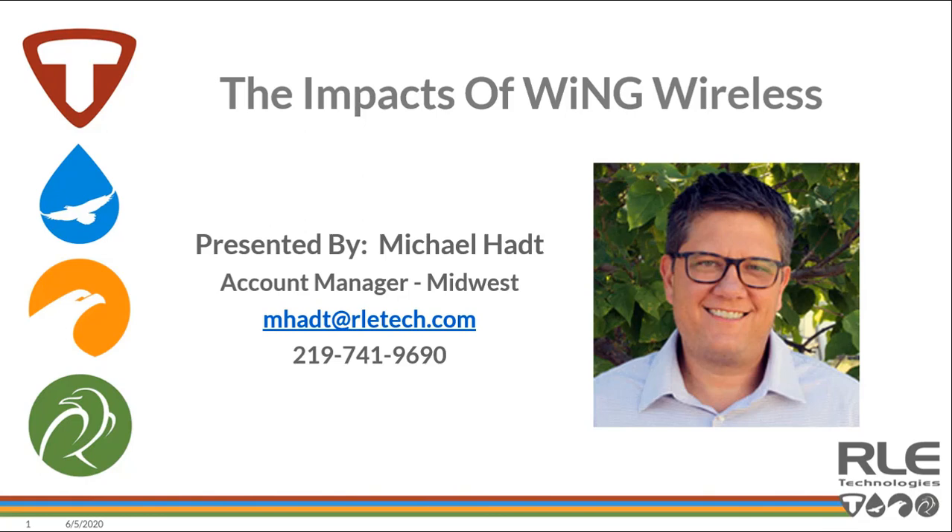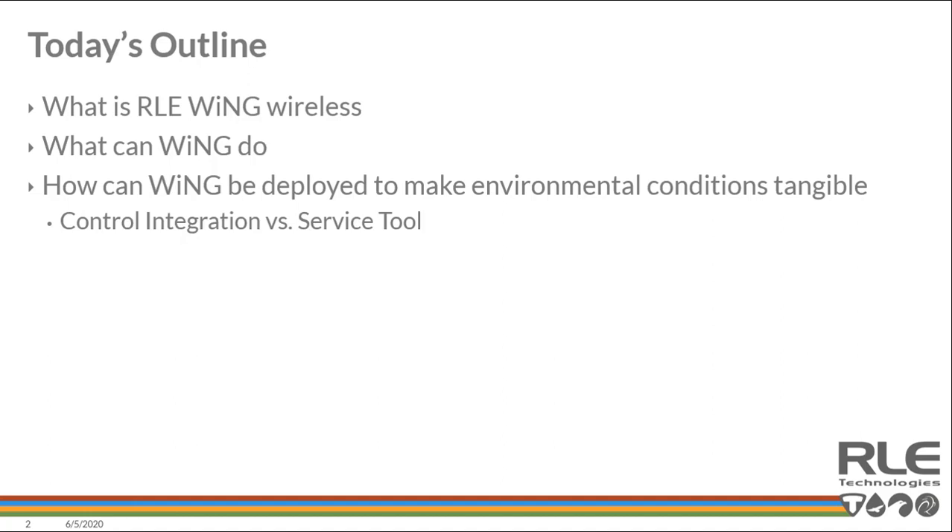Hello everybody, my name is Michael Hatt with RLE Technologies. Thank you for joining me during this review of the impacts of Wing Wireless. Today we'll cover a re-review of what RLE's Wing Wireless is, what you can do with it, and how it can be deployed to make environmental conditions more tangible. There are a variety of ways Wing can be deployed, but two in particular: control integration and as a service tool.